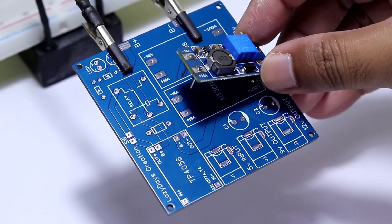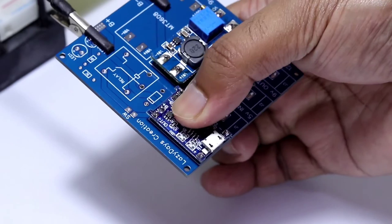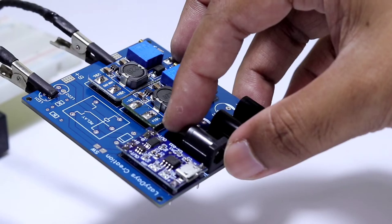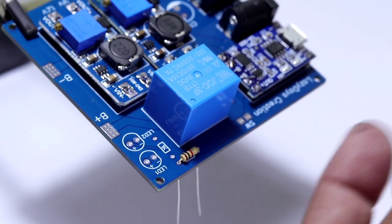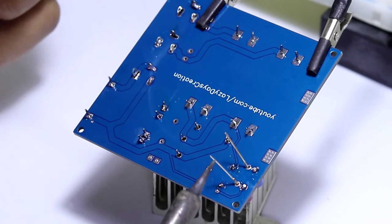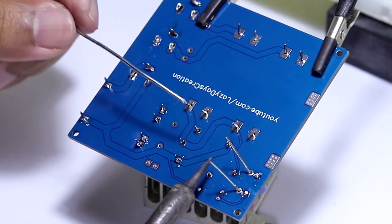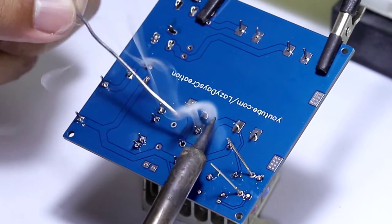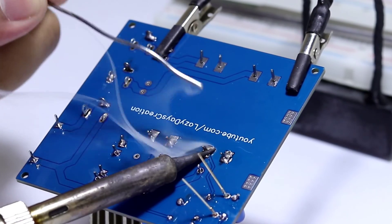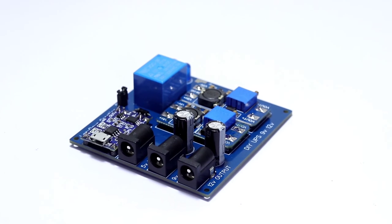After that, I assembled and soldered everything on the printed circuit board. After the soldering was complete, the project came out like this.